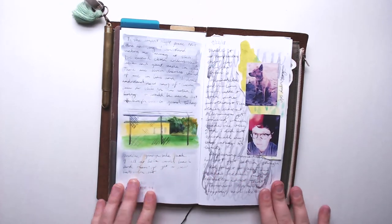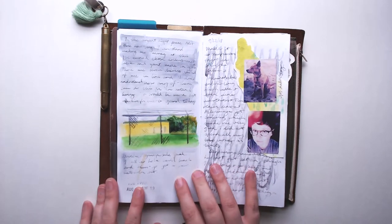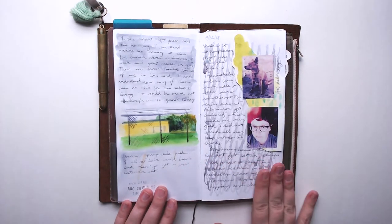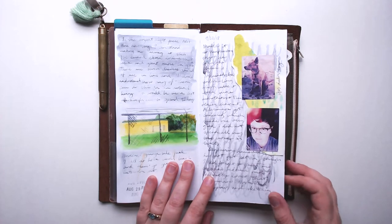Moving on, things get pretty sparse — I skipped a couple of months. This is mid-June and this is late August, and this was a sketch with Peerless watercolors, which I don't use very often, but I wanted to try them again and give them another shot. Over here we're getting into the end of September, so again I'm very sparse as a journal keeper — I just don't do it enough.